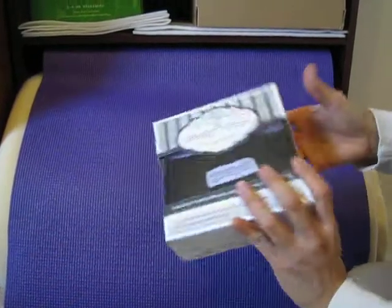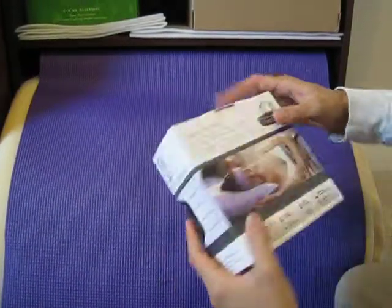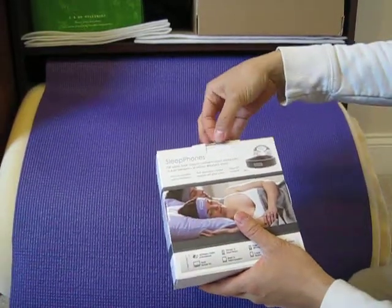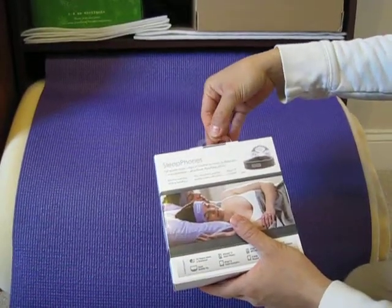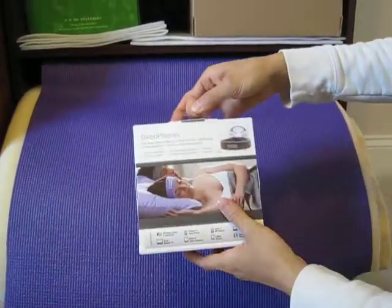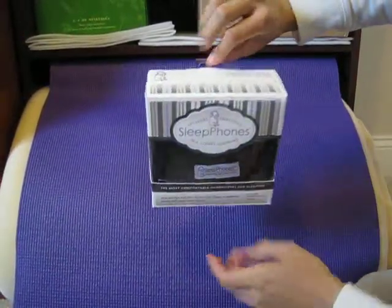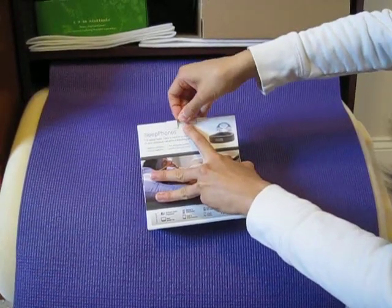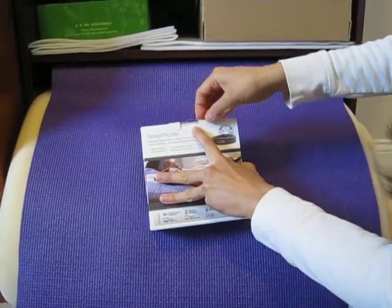This is the new packaging for Sleep Phones. This is the front, this is the back. The back has a little hang tab here that slides in and slides out as needed for retail purposes. When it slides out it can hang on a display case.